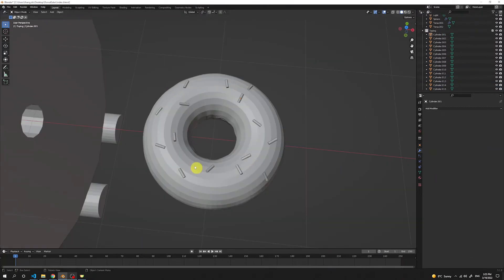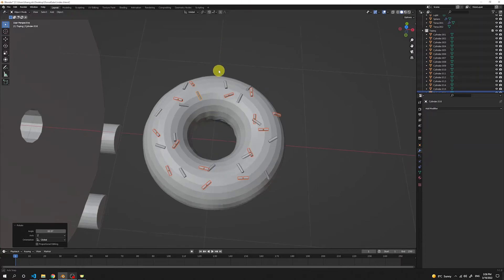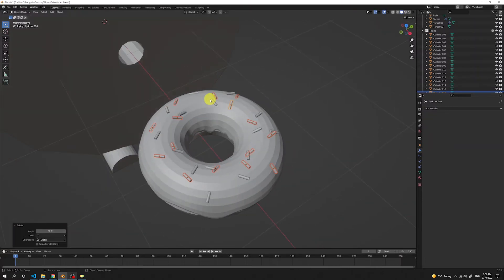When we've created enough toppings, select all of them — press Shift and select the last one — then press Shift D to copy, R to rotate, and Z to rotate in the Z axis a little bit, so they all look randomly spread on top of our icing. I think that's now perfect.